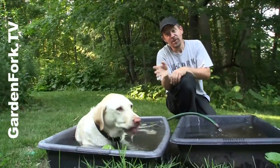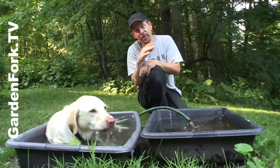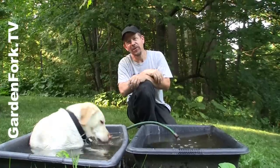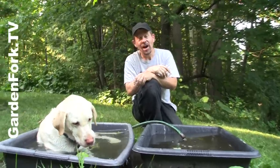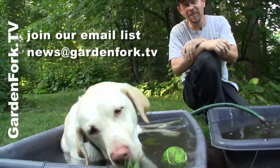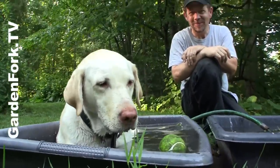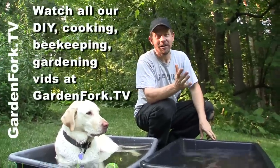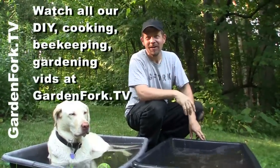Not bad, huh? This pump supplies our drip irrigation system for our garden — a very dry garden. You can click on the link here and watch our soaker hose drip irrigation system videos as well. We have one for rooftop gardens and for our raised beds. Come to our site for more cool stuff about DIY, cooking, gardening, beekeeping, truck repair, water hose repair, water pump repair.